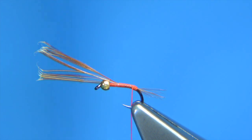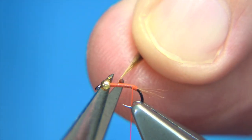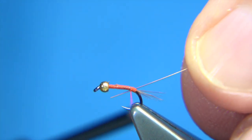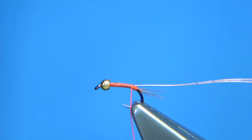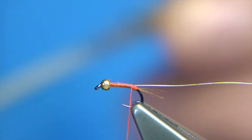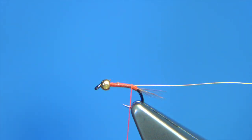Now we tie in some fine copper wire. Before I do that, I'll just trim away the waste of the tail. It's just an extra small copper wire — catch that all in. Pheasant tail fibre, just cock pheasant tail — only looking at maybe four fibres, that's enough.